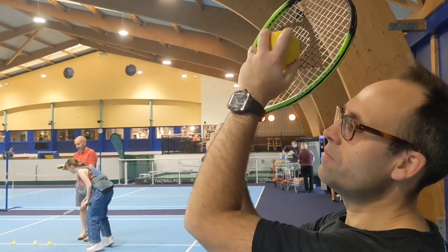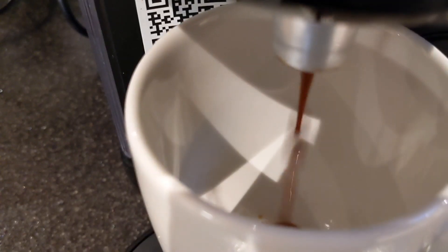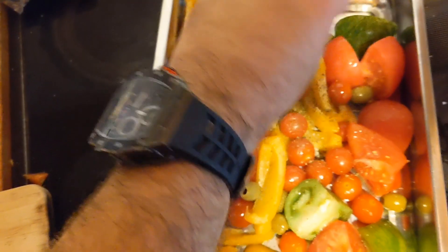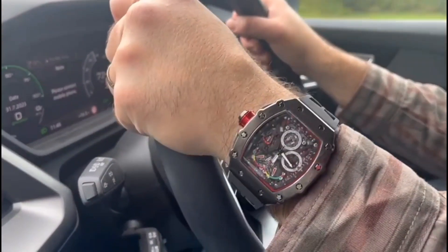But does that mean it's going to fall apart basically instantly? I don't know. Let's find out. I've been wearing this watch every day for the last month to see if it really can stand up to everyday wear. I've done everything in it, so you know whether you can or not. I will test this watch to destruction if I have to, to find out if it's really good enough to even be worth £35.